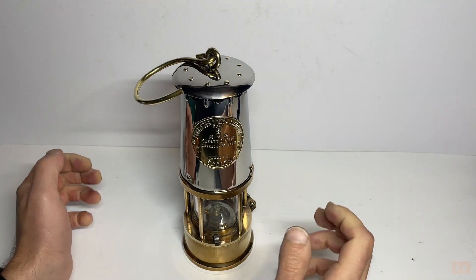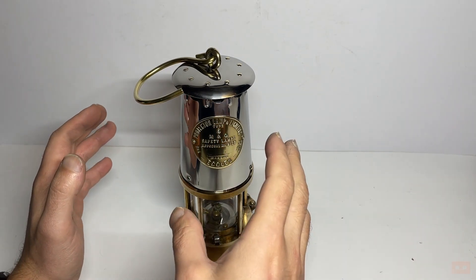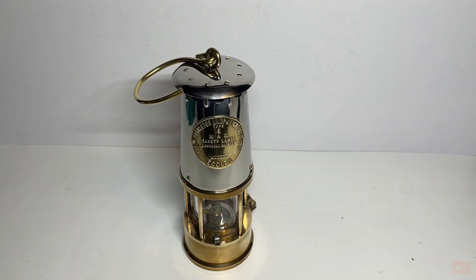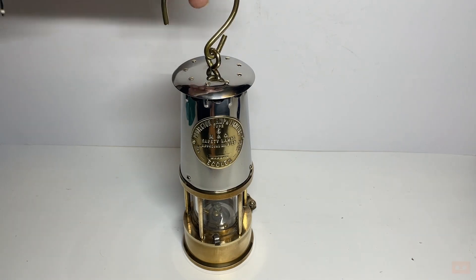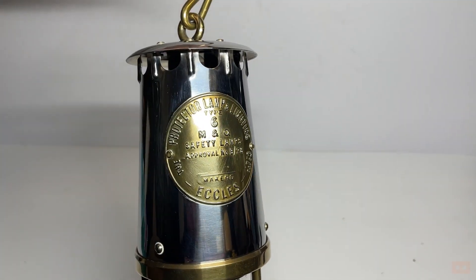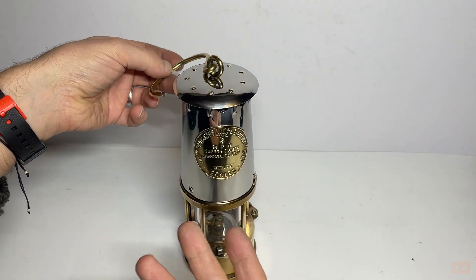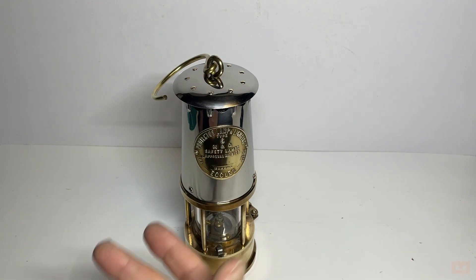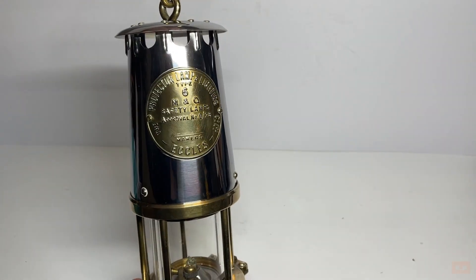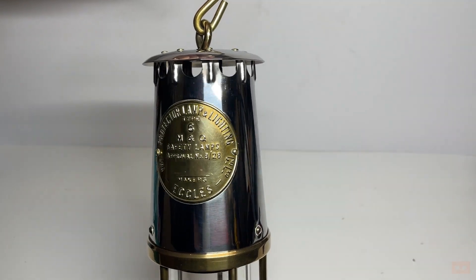I'm going to show you the outside and then actually strip it all down and show you how they fit together, take apart, and how you use them — which is why I really wanted to get hold of one of these. You've got your hook to hang it in the mine or to use as a carrying handle. On the front at the bottom the maker is Eccles, and it's a Protector Lamp and Lighting — because it was to alert you if there were any fumes down there, so protect you from those fumes but also provide a source of lighting. It's the Protector Lamp and Lighting Co. Limited, Type 6 M and Q Safety Lamp, approval number B/28.